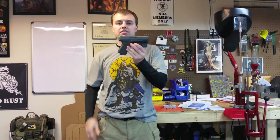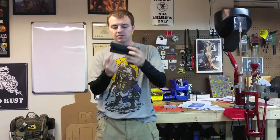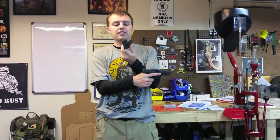That is the holster right there, this portion right here. Some of you guys are saying, 'Adam, that's not a holster.' Guys, that is a holster.